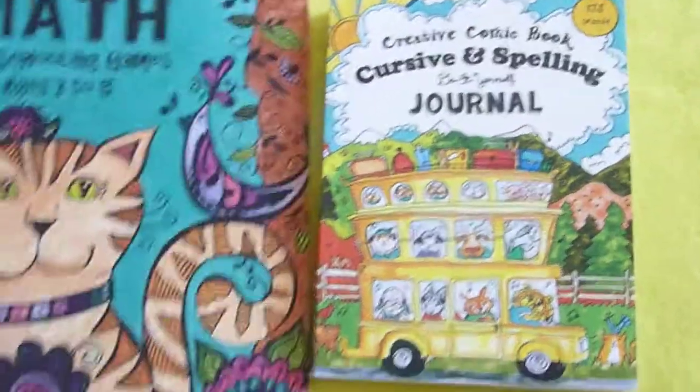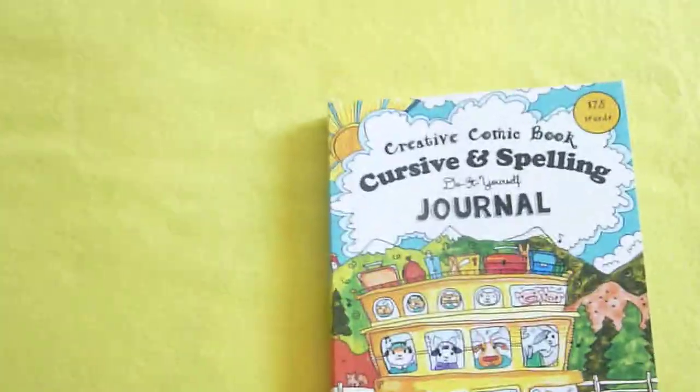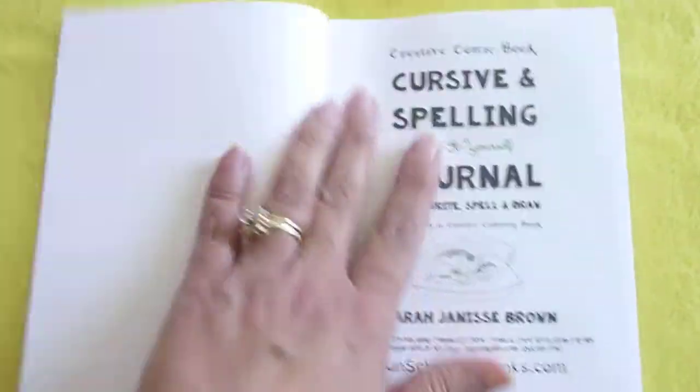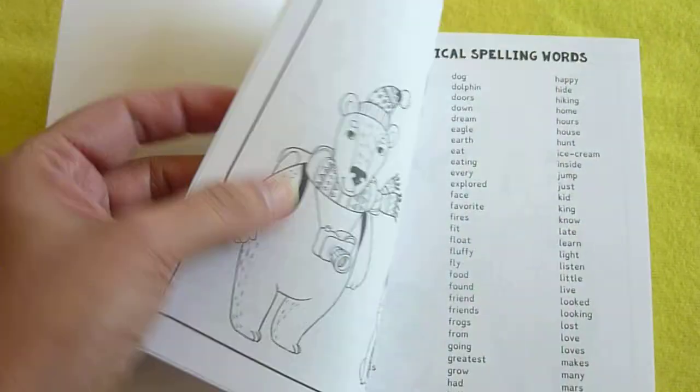This is a really cute sized journal. I think kids really enjoy these small journals because there's something different about them. You just pick them up and carry them around. They're such a fun size.